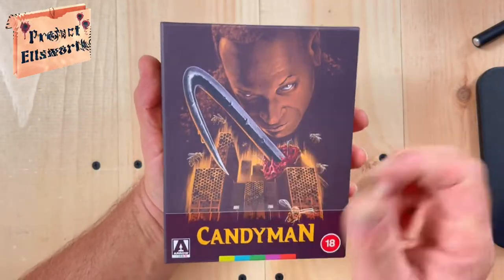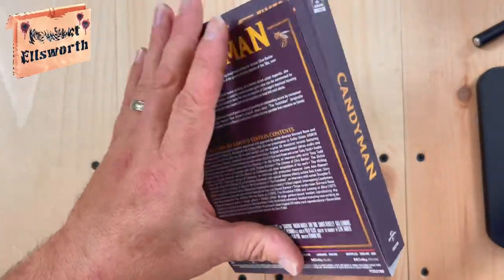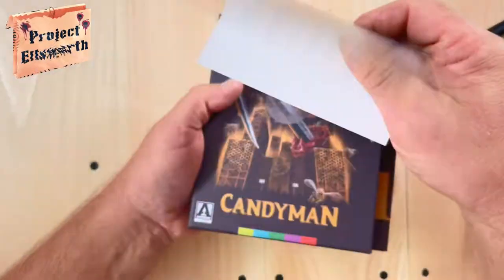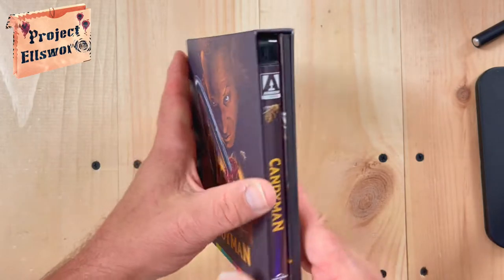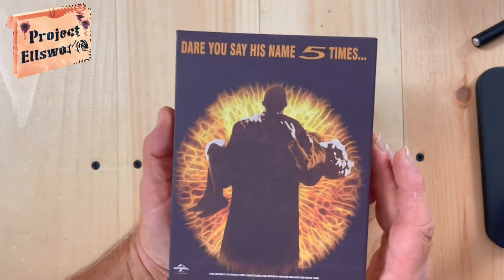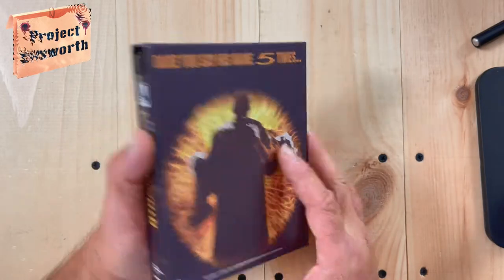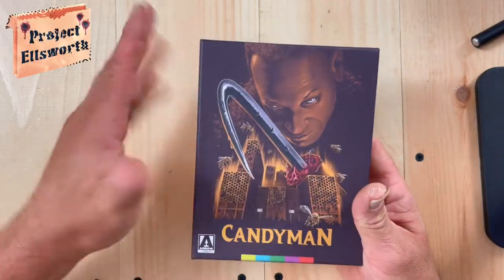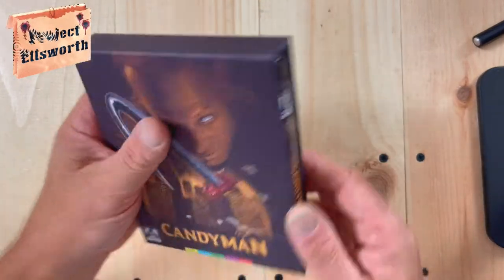Kicking things off, we have the typical Arrow hard case. Got the J card on here — I will take that off. Hopefully I don't rip my box. It's a firm case that I really like about these things. Here's the back: 'Dare you say his name five times.' Very cool artwork there. Love the artwork here. Love the feel of this — it's got like a matte finish on it. Very nice. Like Arrow's stuff.